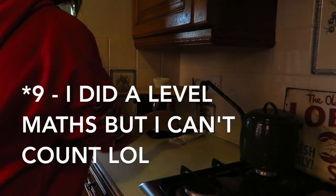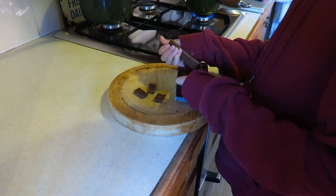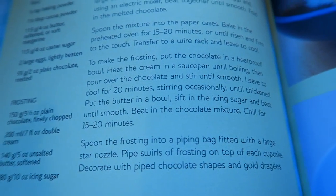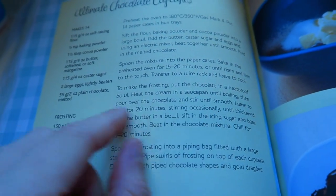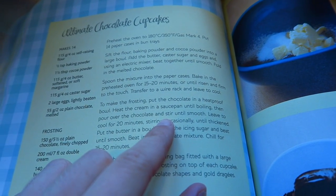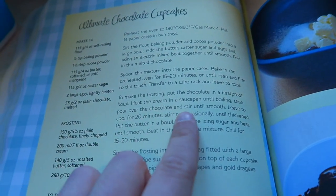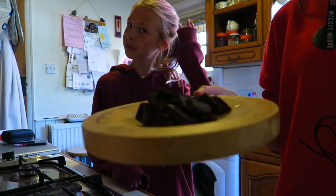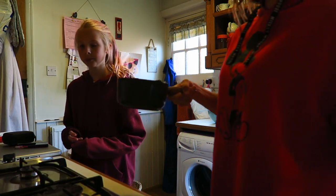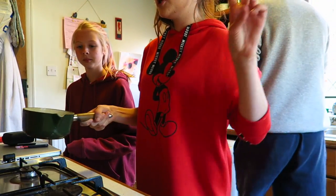Emily's chopping up some more chocolate and we're going to melt it. We're also going to heat the cream in a saucepan until boiling, then pour the chocolate in and pour it over the cupcakes. Hang on, I've made an error — wait. Emily's chopped up the chocolate and we're going to boil some double cream — 200 mils.